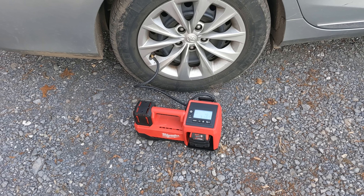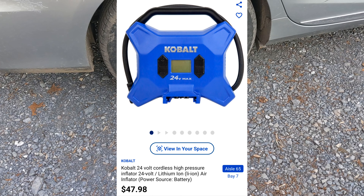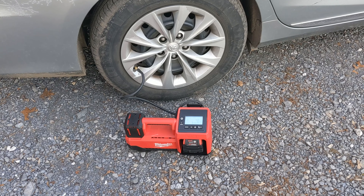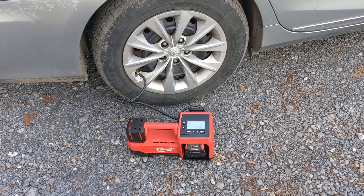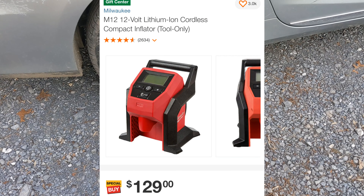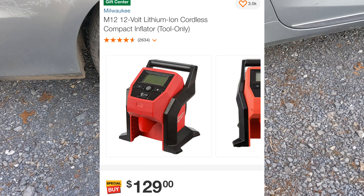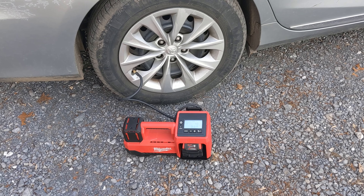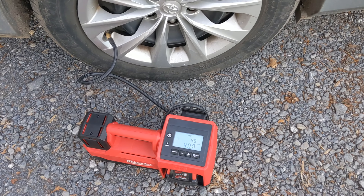Cobalt makes a really nice one for a lot less money — it doesn't quite have all the features, it's a little cheaper made, and it's also slower. But if you have the Cobalt system I'll put a link for that — it's a great alternative. Milwaukee also makes a 12-volt version of this; it runs on the small battery and is also fantastic, just a little bit slower and the max PSI rating is not as high as the 18-volt.